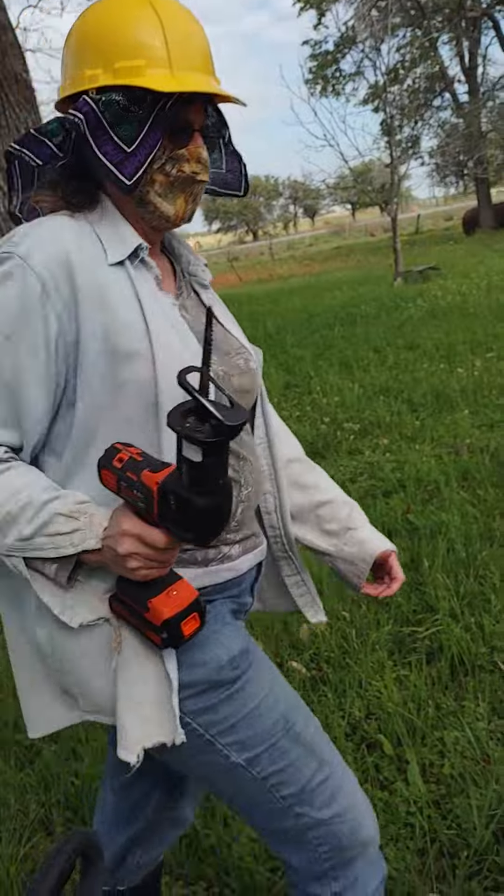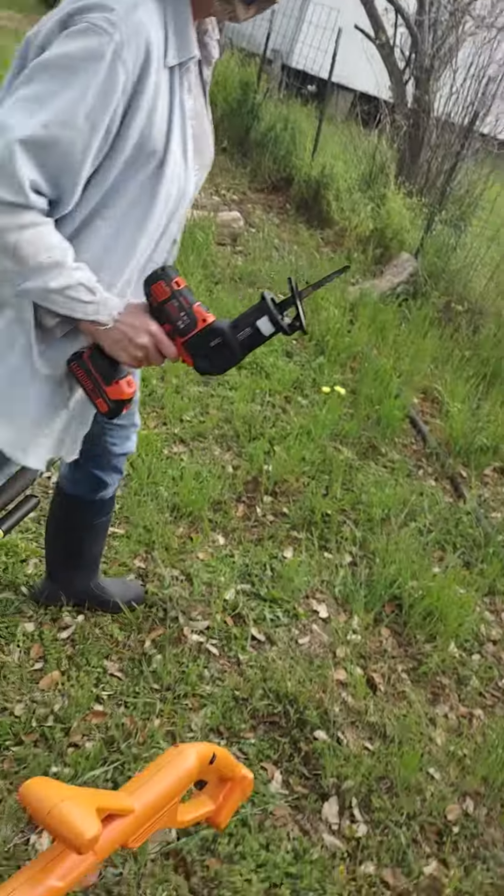Let's go over here and cut a limb off. Well, I thought you wanted to cut that one off. Okay, we can get that one. You wanted it, right? Yeah.